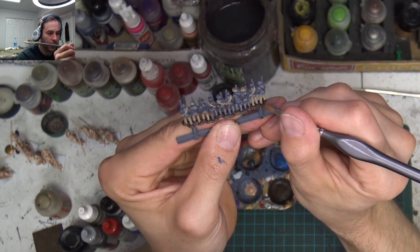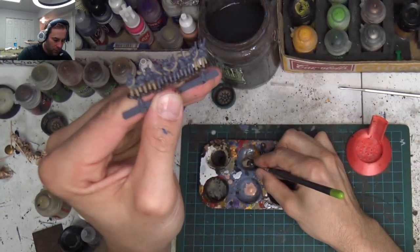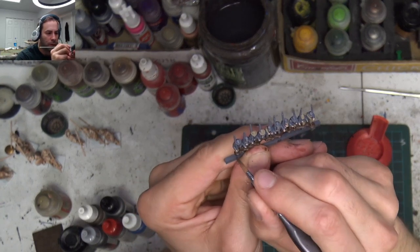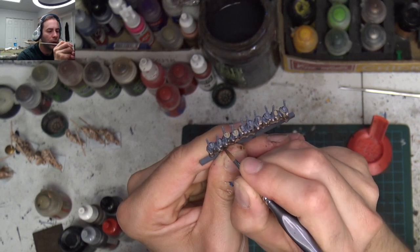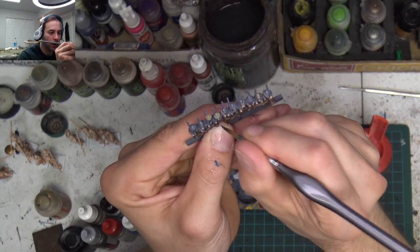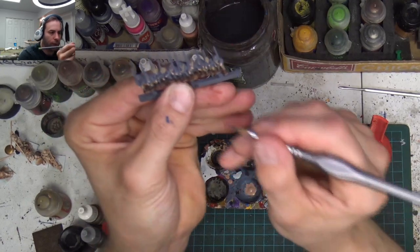We're just going to get the feet of these guys and do all the boots up. The reason why you want to start with that brown is because it's going to get everywhere. No matter how careful you are, you will touch the neighboring areas, which is okay. But you don't want to paint too much of the brown back over with this shadow gray color.